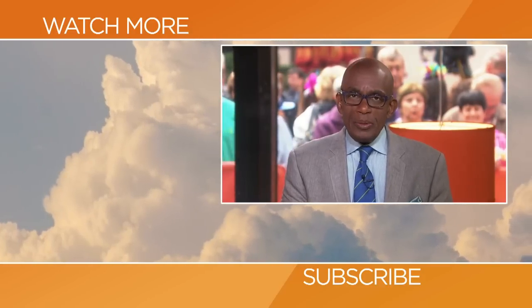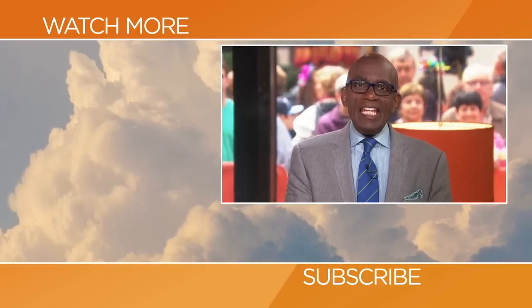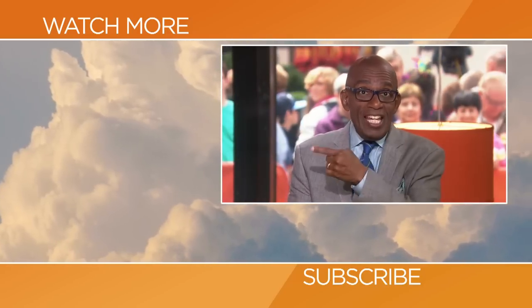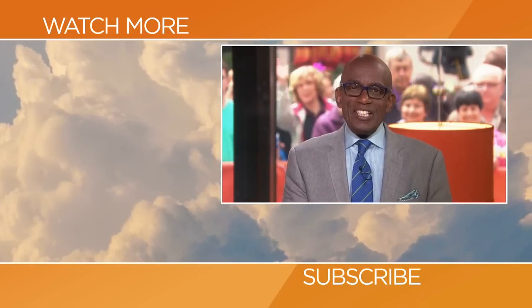Thanks for checking out our YouTube channel. Subscribe by clicking that button down there and click on any of the videos here to watch the latest interviews, show highlights, and digital exclusives.